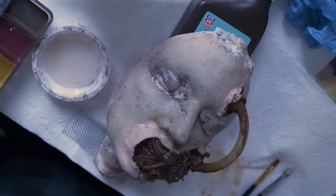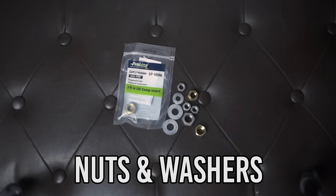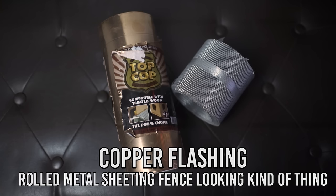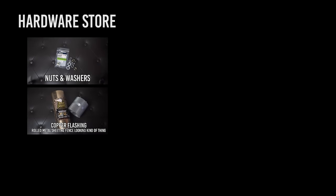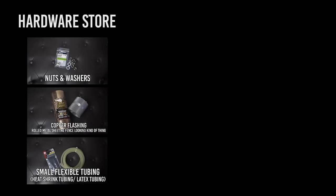First let's talk about what you'll need for this, because it's not your average list of FX supplies. You'll want to raid your local hardware store for some industrial-type things: a mix of nuts and washers — make sure you get varying sizes and metals so that you have different color options. Copper flashing and/or rolled metal sheeting, or any thin bendable pieces of metal-y stuff. This adds texture to your prosthetic without weighing it down. You'll also want some kind of small inflexible tubing — I have heat shrink tubing and latex tubing.